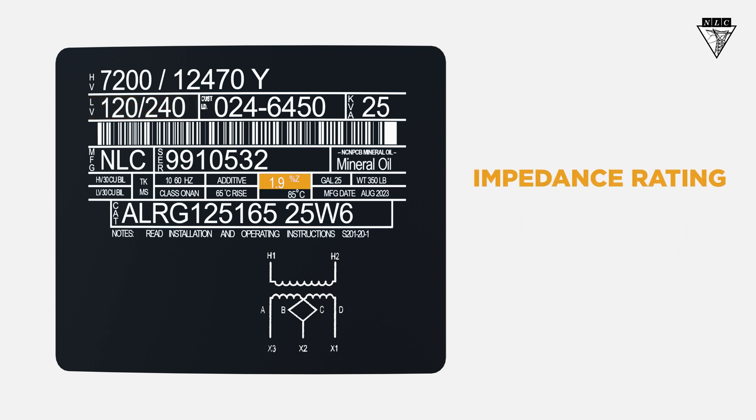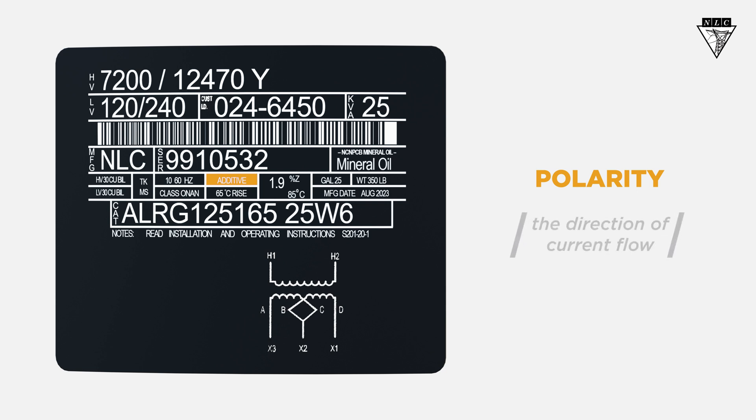Here you'll find the impedance rating. If you're banking transformers together, make sure the impedance between the transformers is compatible. The same goes for polarity, which is either additive or subtractive, and may be abbreviated ADD or SUB.